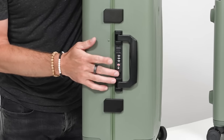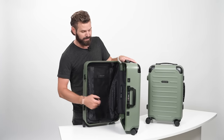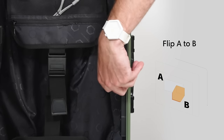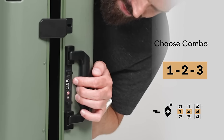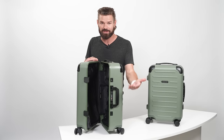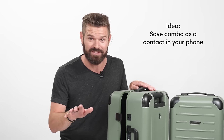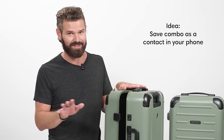The TSA-approved three-digit lock is right here, so you can set the code to whatever you need. By simply opening up on the inside, you flip this little lever down and choose the combination of your choice — let's say 0001. You flip it back to position A and now your new code is set. Just keep your code safe somewhere.